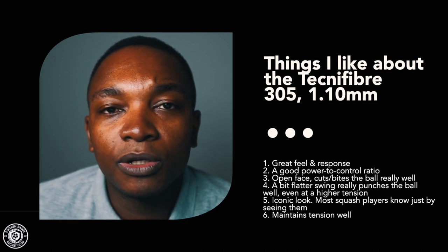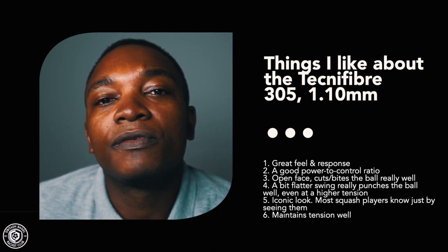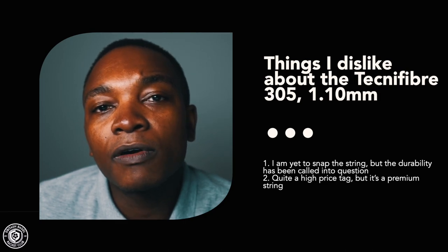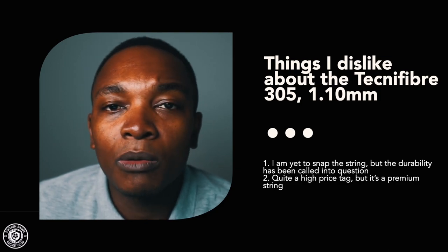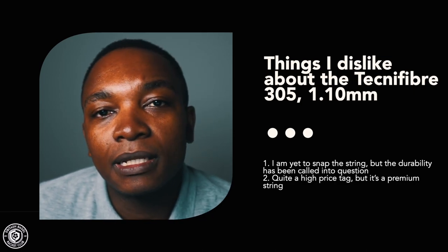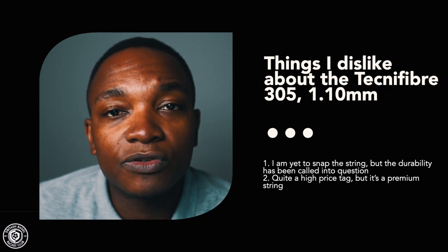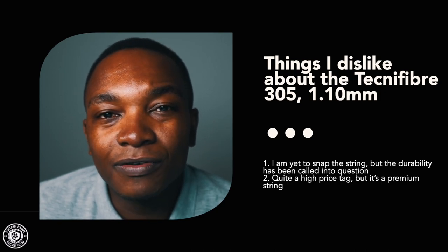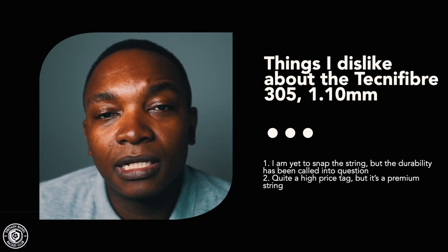Things I dislike: the durability has been called into question. Being a 1.1mm string it's quite thin, and it has been mentioned that it breaks quite easily. The second dislike, partnered with this, is that it's quite an expensive string — which you'd expect for a premium string. It's one of the most popular strings on the PSA tour, so it's very sought after, but that comes at a price compared to other Technifiber alternatives.